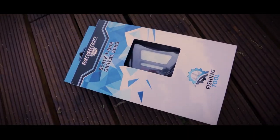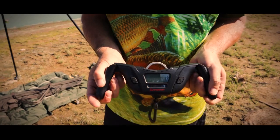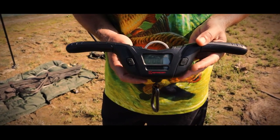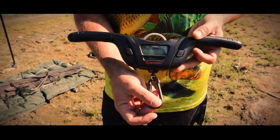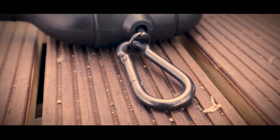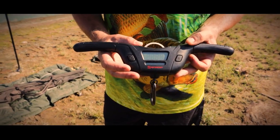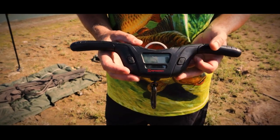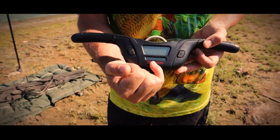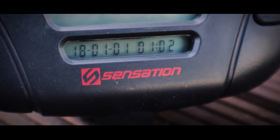We're looking at the Sensation scale here. What I love about this one is the foldable handles on the sides, the clip on the top to hook onto your docks and tripod, and the stainless steel carabiner clip at the bottom. Once you switch it on you can go with kg or pounds, so you've got both functions. At the bottom you've got your time and date for when you want to take photos as a reminder.